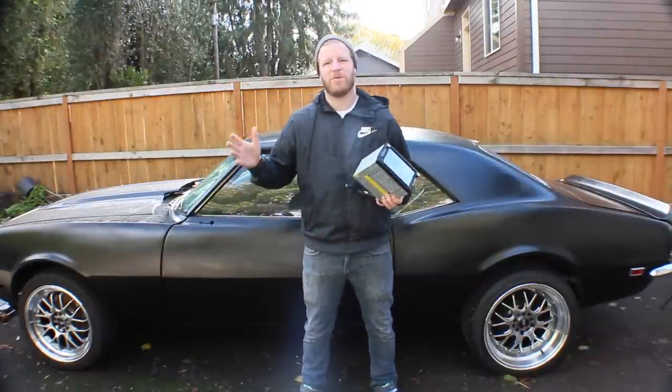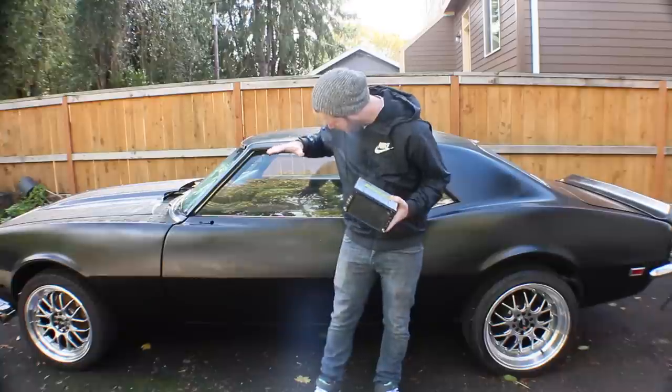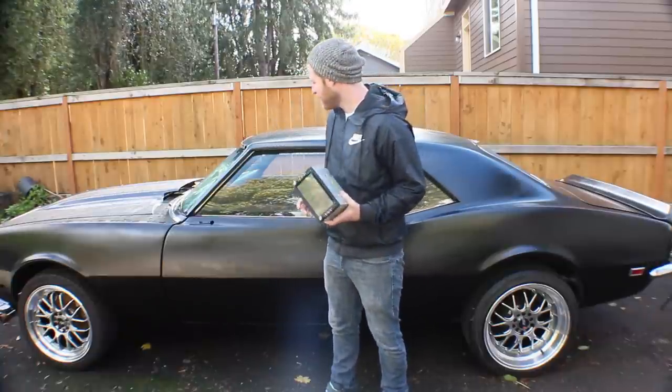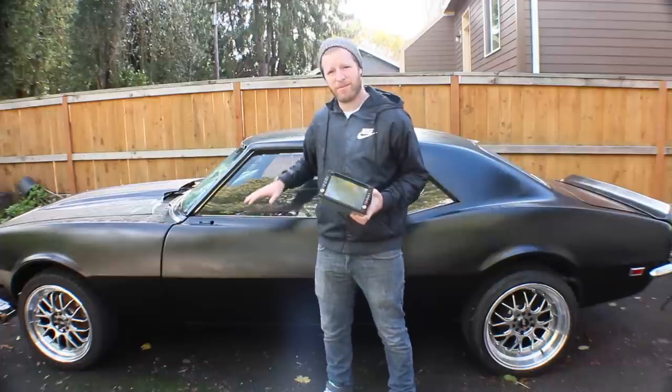What's up everybody? I'm Chris. This is BS4Build. Today we're starting on a pretty fun project. We're working on putting a double-din stereo in our '68 Camaro. I'm pretty excited about this project because we're taking something that is just much more modern and putting it in an old car that by a lot of rights doesn't belong in it.